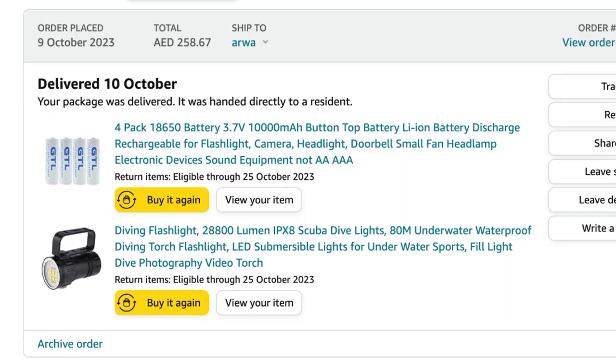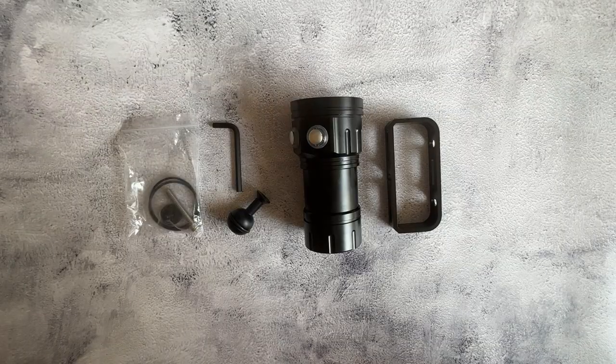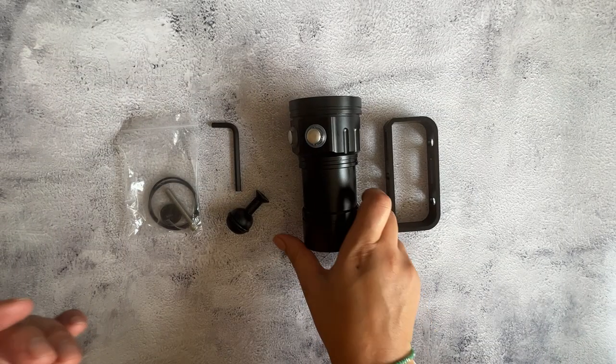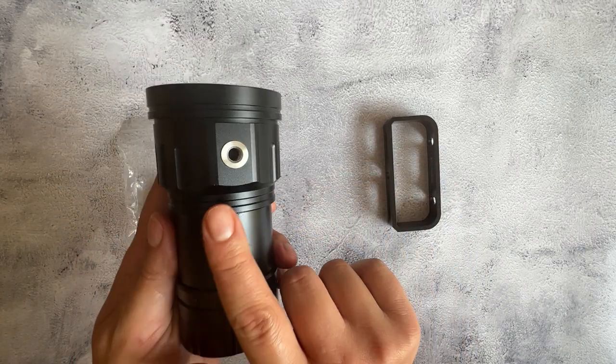The water — it's just full of microscopic creatures at this point. The full light setup costs about 260 dirham. The battery does not come with it, so you have to buy that separately. As you can see, this is what comes inside the box.